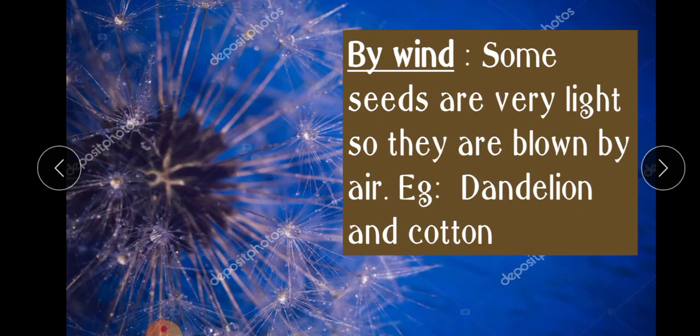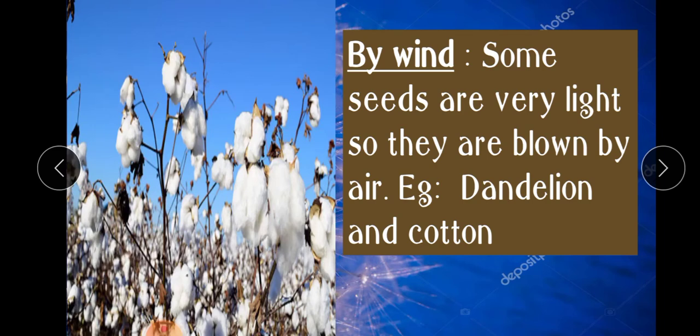The next agent is wind. Some seeds are very light, so they are blown by the air. For example, dandelion — which you can see in front of you — and cotton. You know how light cotton is, right?